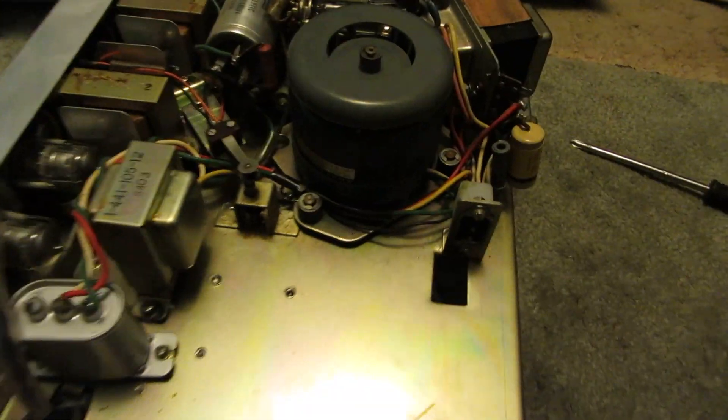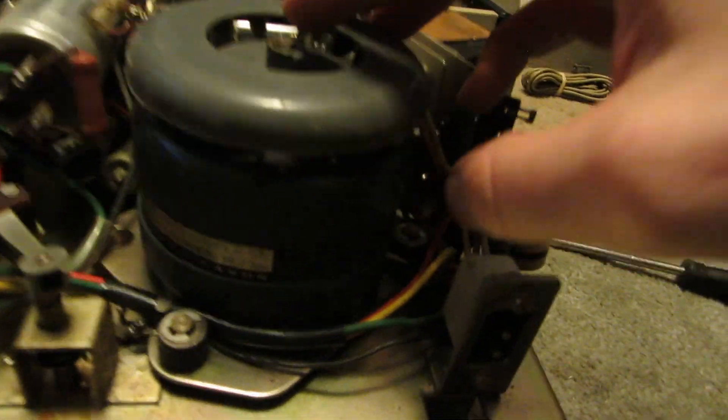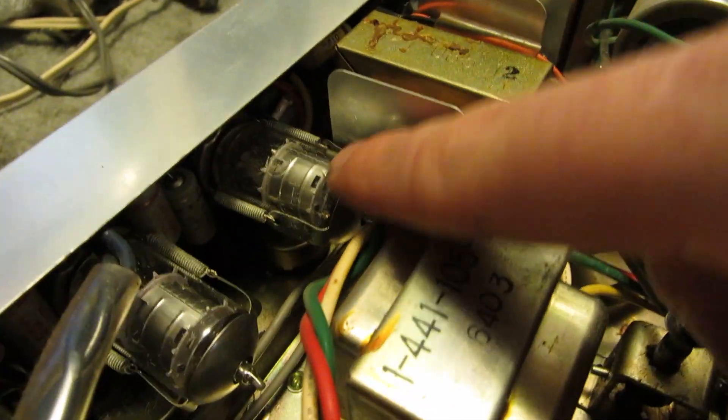Alright, here's the underside. It wasn't actually that hard to get out the second time. So you've got your big motor right here — it's a Sony Type IC-624, rated at 100 volt, 50/60 hertz. And this one's old enough that it's actually got a bunch of tubes in it, more than the other reel-to-reels. So you've got one down here, another one right there, another one right there, right there, and finally right there.